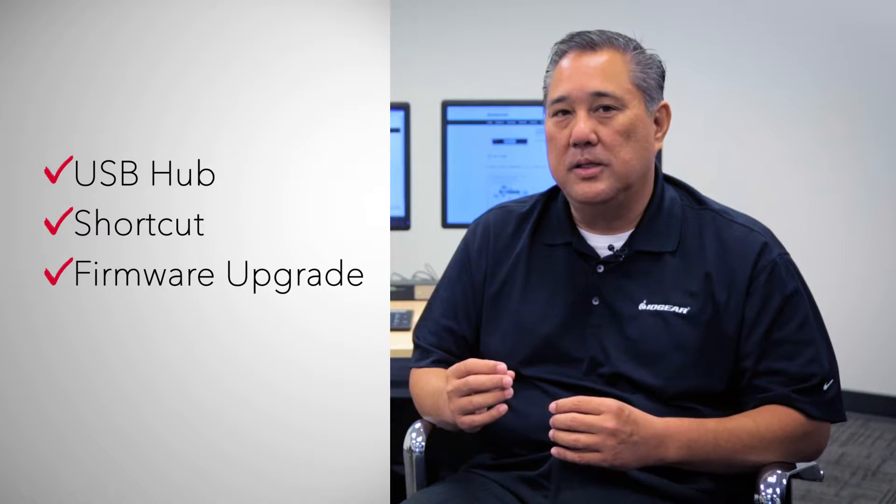In this video, I will guide you through our KVM, KVMP advantages such as built-in USB hub, shortcuts, and firmware upgrades.